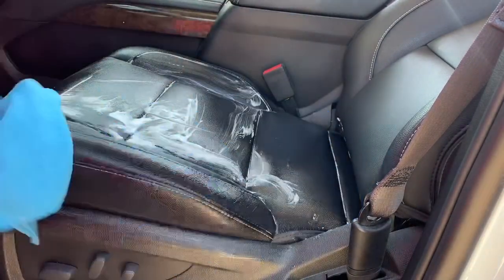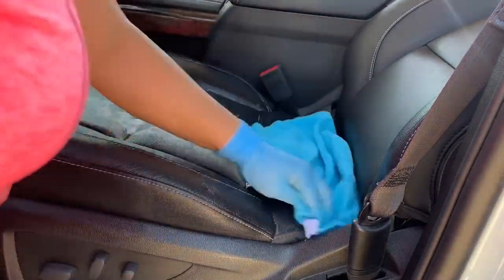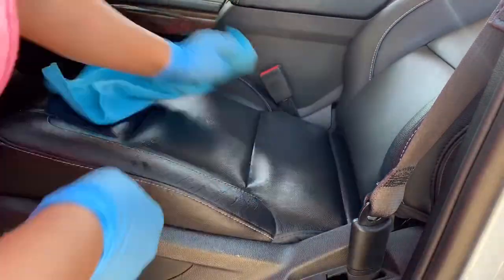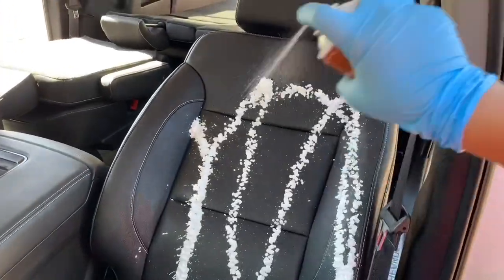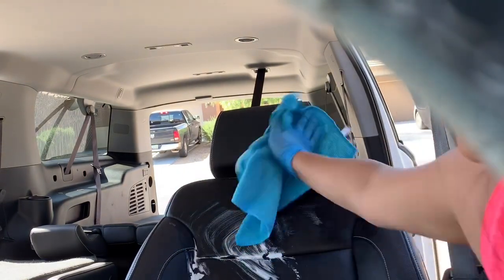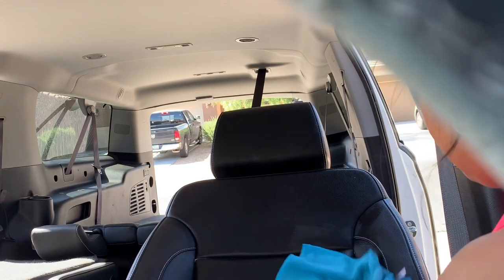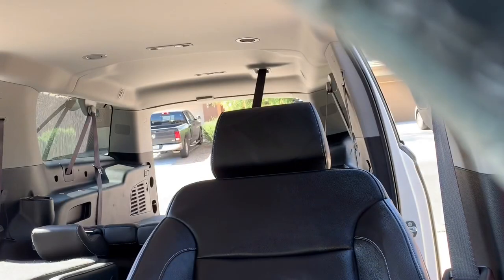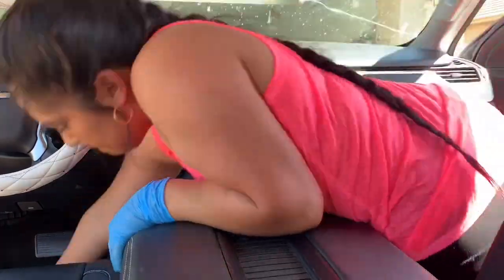I'm going to be using a leather cleaner — this is actually from the dollar store. I recently did a car cleaning video on my other channel, so I'll make sure to link that below. I usually use dollar store products, and this is my second time using this leather cleaner. It's really nice, not too expensive, and the seats end up looking really well.